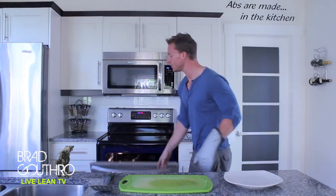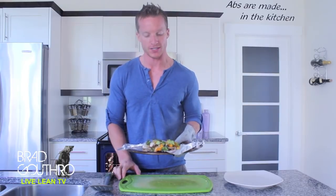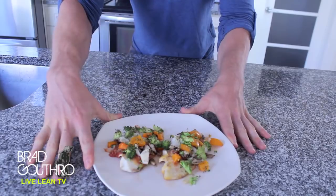There goes the buzzer. Let's see what we're dealing with. That's what I'm talking about. There is our pizza tilapia. I'm going to give you an up close look in just one second, but the smells, guys — we hit a home run again. And there we have it — pizza tilapia.